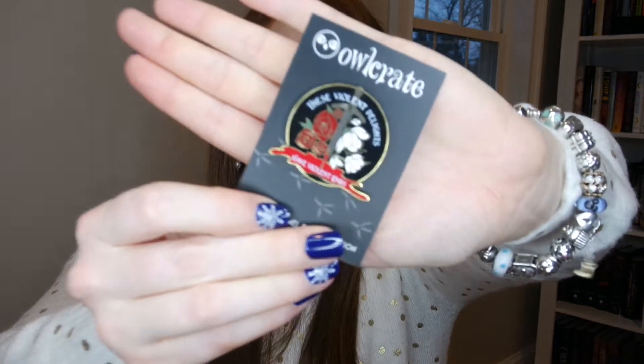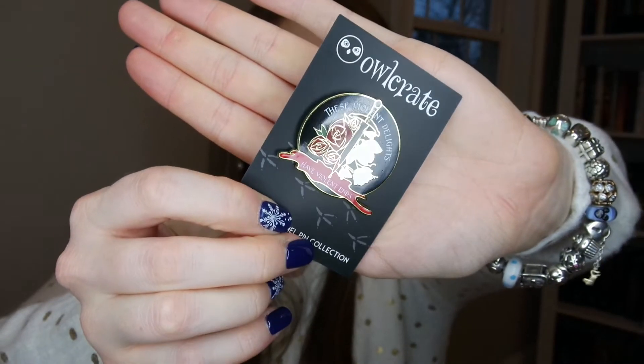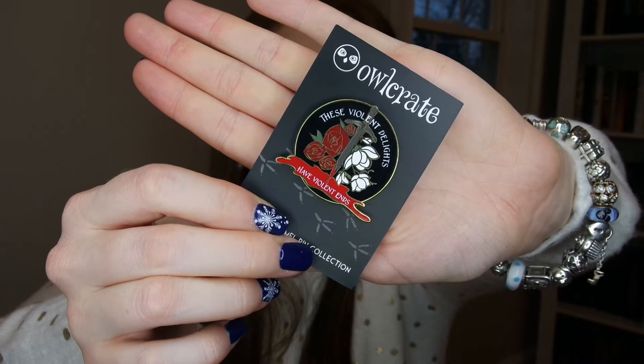We also have the enamel pin for this month, which says 'these violent delights have violent ends.' I am fairly certain that is a Shakespeare quote — might be wrong, but props if not, because I'm an English teacher. We also have, from Fiction Bath Company, an Ice and Shadows Peppermint Woods hand cream.